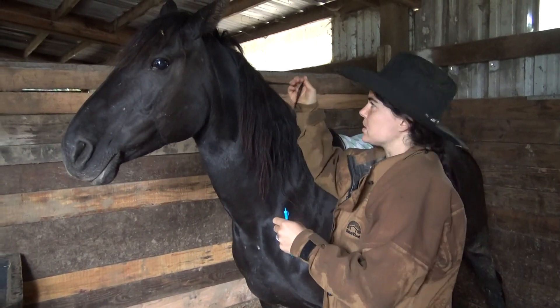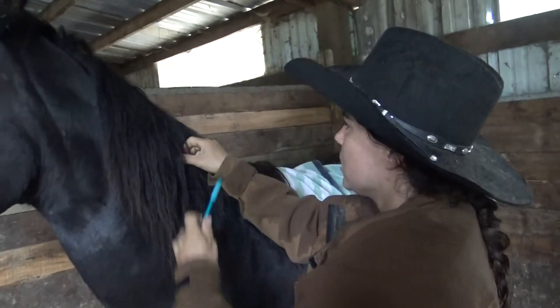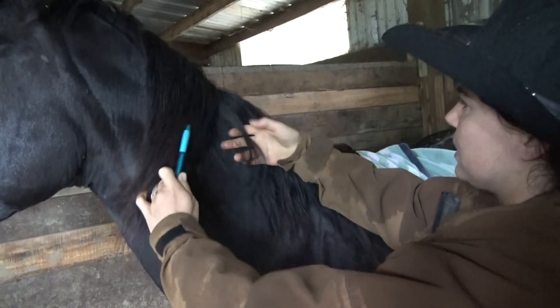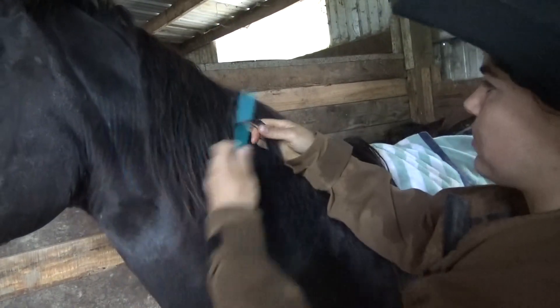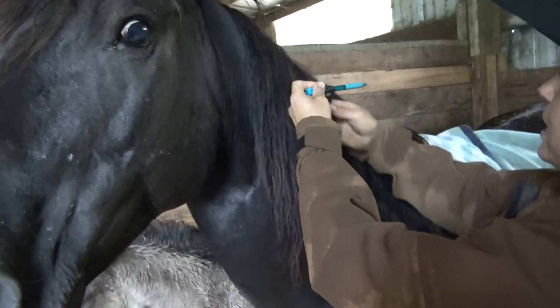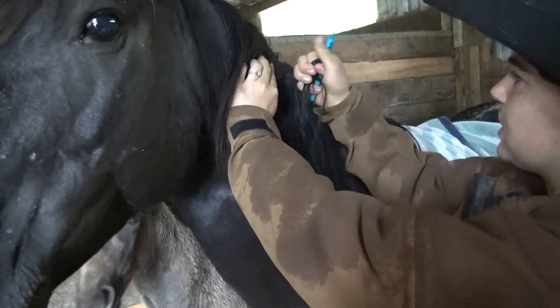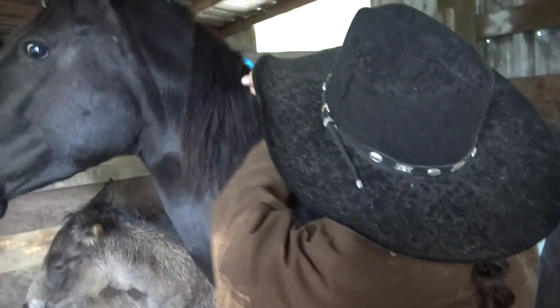Some say 30, some say 50 hairs. This is too much for my hands to pull out, so a pencil or a pen is going to be handy. I'm just separating and finding what I like. This hair is clean, this hair is underneath, it's dry. If I pull and it doesn't quite come, I'm going to take a little bit less.